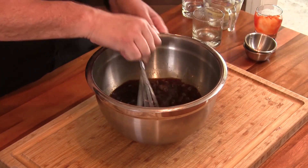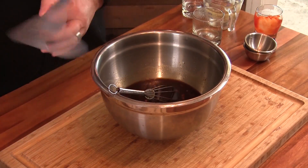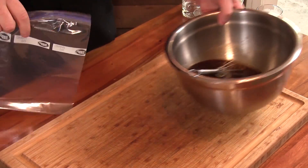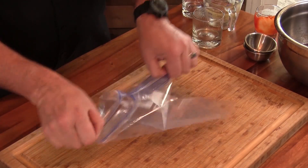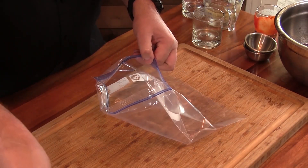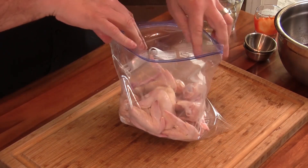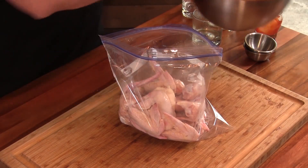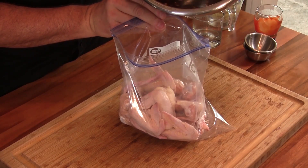Oh, that smells good! I'm going to set this aside. Got a freezer bag here — we're going to get some chicken wings in. These are whole chicken wings; I haven't separated them at all. Get those in there, go ahead and pour the marinade in.